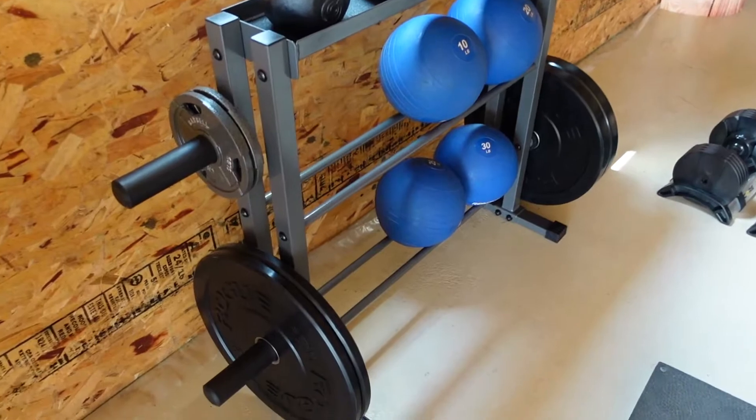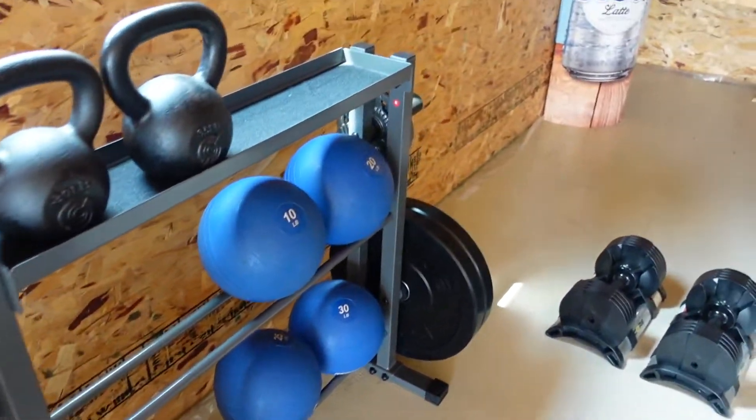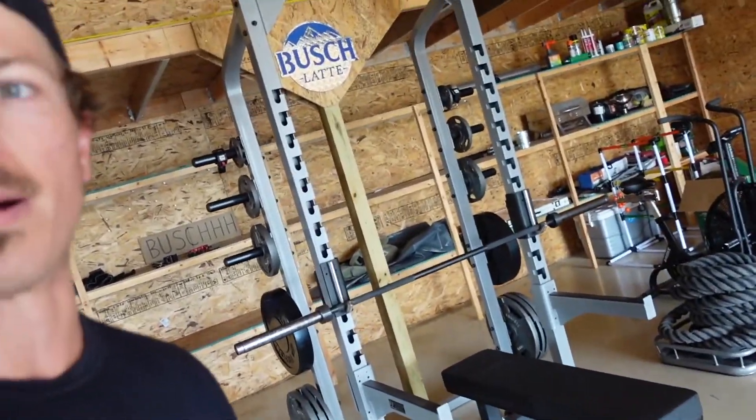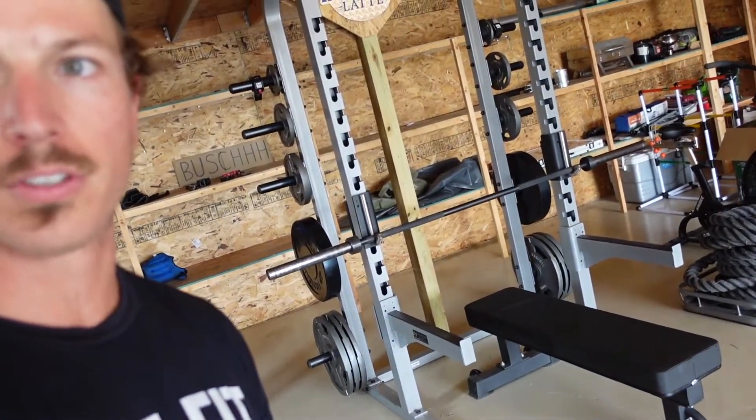If you want bumper plates to fit on each of the pegs, they will not fit — they will overlap. So what we had to do was put the bumpers on the squat rack, moving up the 25s and the 10s, and then we put the fives over on the new rack.